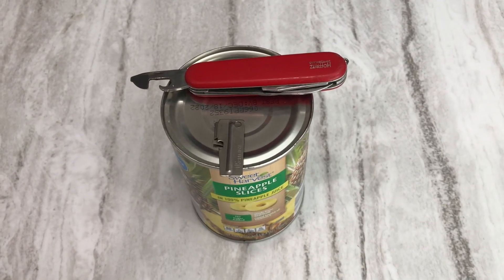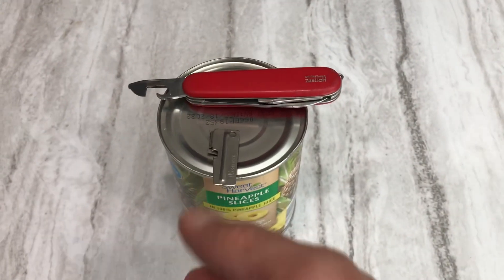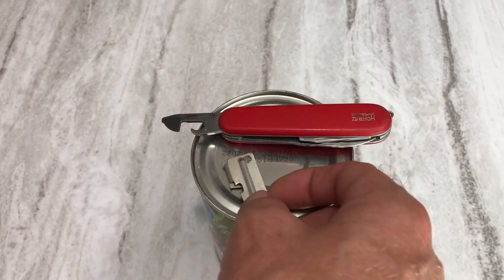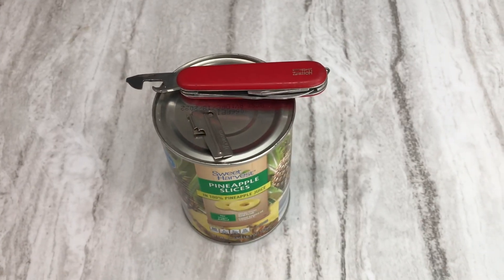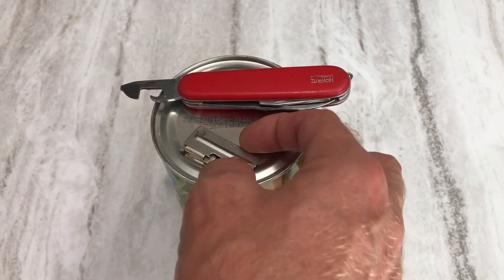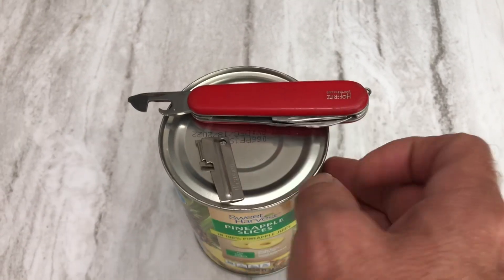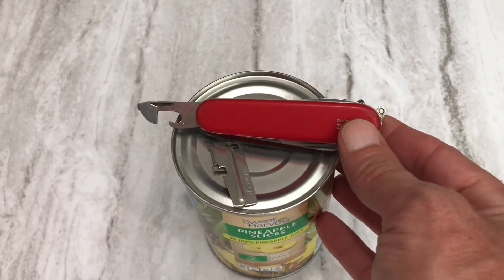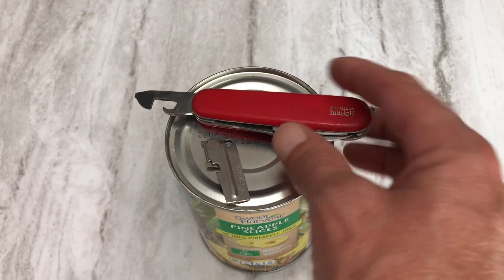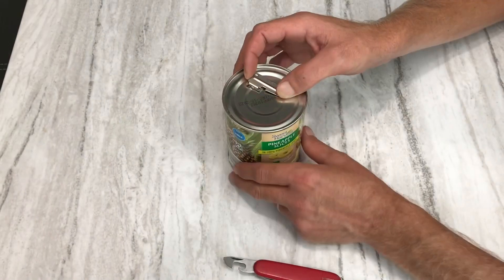Hey YouTube, welcome to the Off-Grid Mountain Homestead. If you watched yesterday's video about the P38 and can openers, I had some comments requesting a demonstration on the P38, so I'm going to gladly oblige and show how to open cans with it. For a bonus, I also have the old-school Swiss Army knife with its can opener, so I'll show a bit of both today.